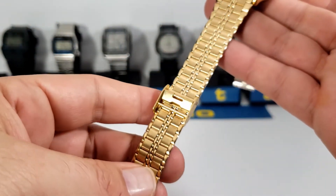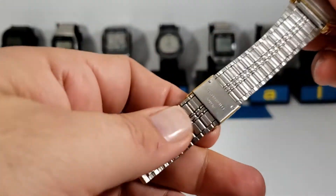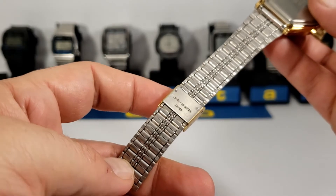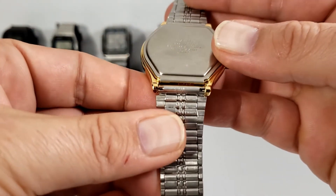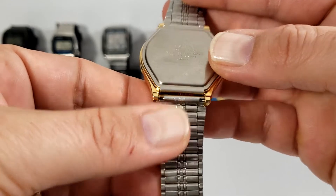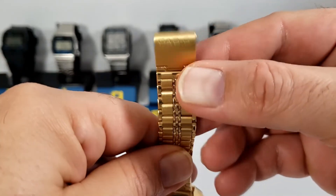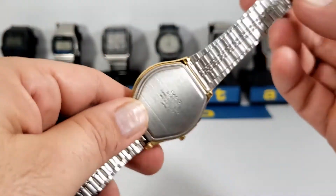The bracelet is stainless steel and it has the easy adjust clasp. It's gold on one side and silver on the underside. The bracelet number is S-269L.